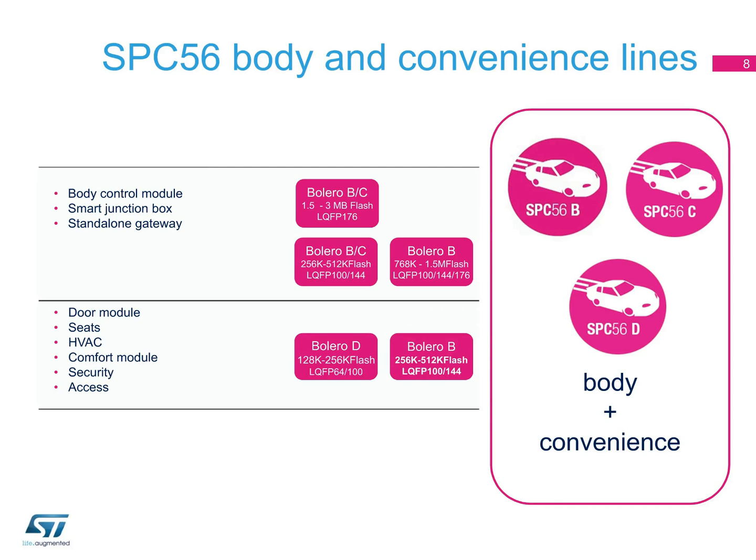Here is an application map of our body and convenience MCUs. Our SPC56 B, C, and D-lines allow you to find the MCU that exactly suits the body or convenience application you are designing, from door modules, to heating, ventilation, and air conditioning systems, to sunroof motor control.